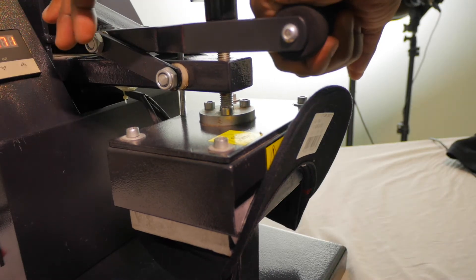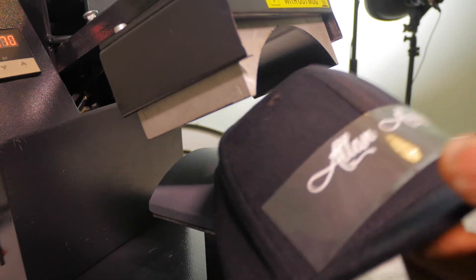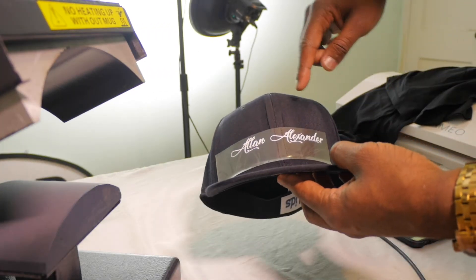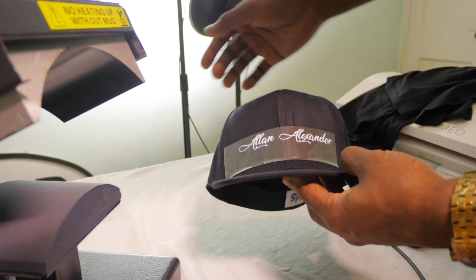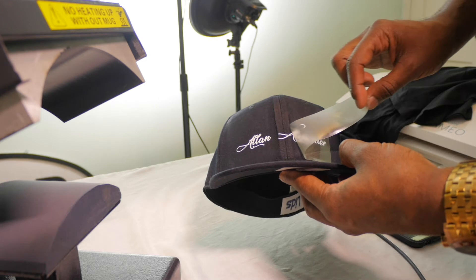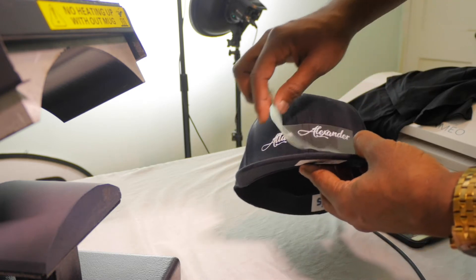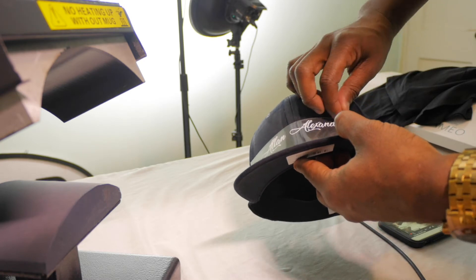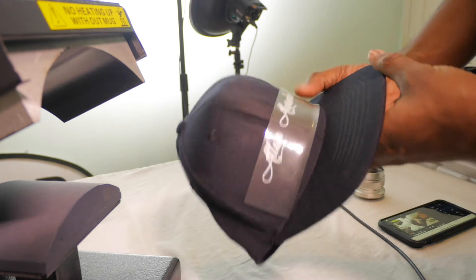Our press is up — let's see how this thing came out. Already I can see that I pressed this down too low — I should have had it more up top. For the sake of the video I'm going to go ahead and peel this off. It came out okay, but you can see I still got some vinyl left right here — we can go ahead and lay that back down and press it again so everything can come off. I think I should have let it cool off a little bit, but I'm going to hit it one more time.